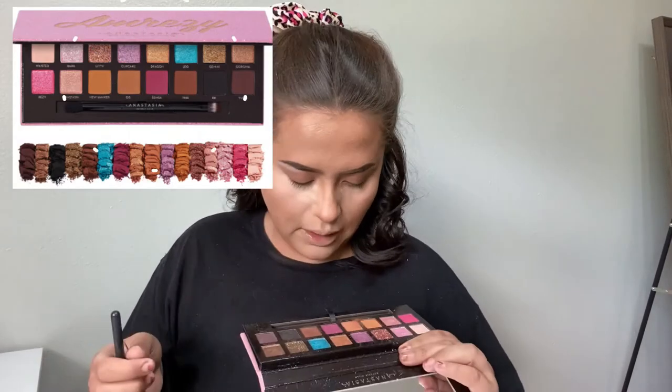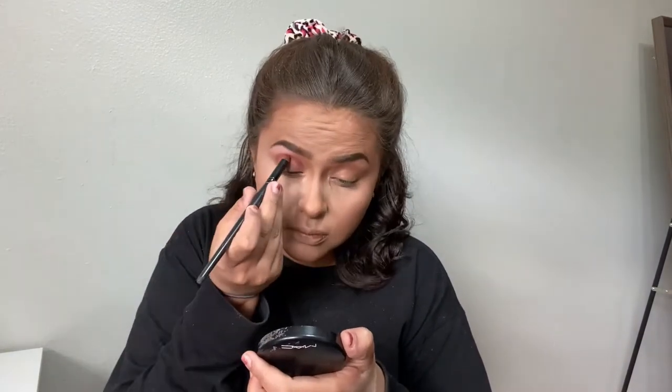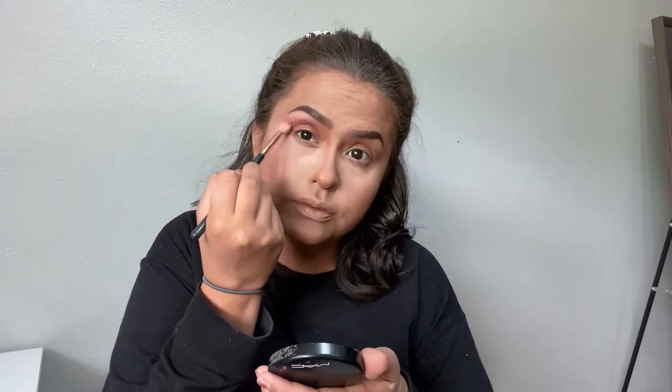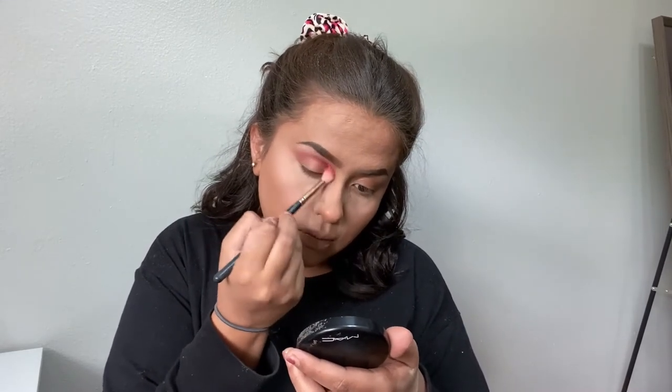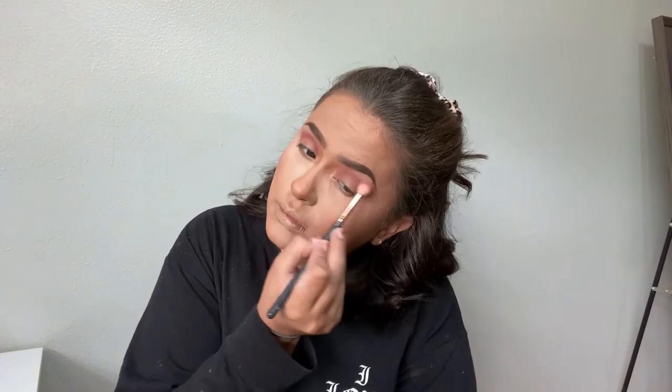Let me do my brows real quick and I'll be back. I really love this color right here — Samsa — that's what I'm going to go ahead and place in my crease. With the same brush I used to apply the crease color, I'm going to blend that out without putting anything else on the brush. You can see I already created the exact shape that I wanted when I placed the color down, and now I'm just blending it up and out. I'm going to take that same color and place it right underneath the eye too, flicking up at the corner.